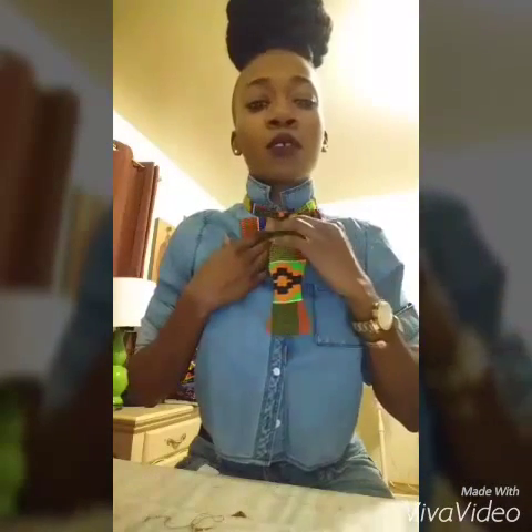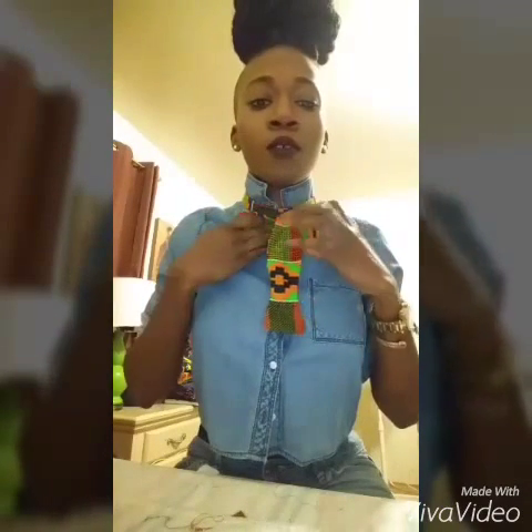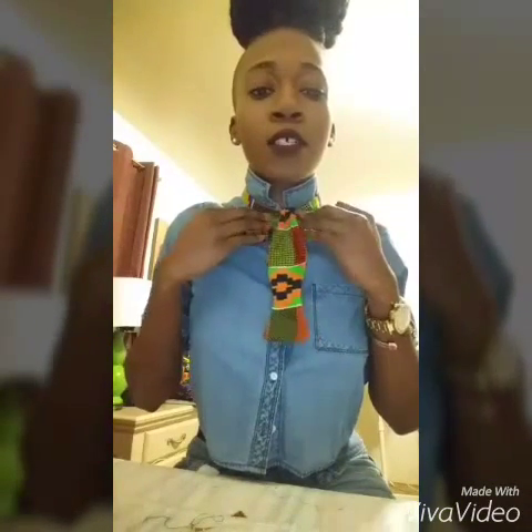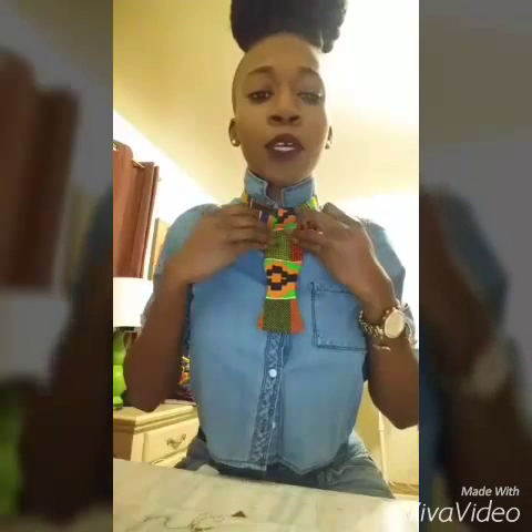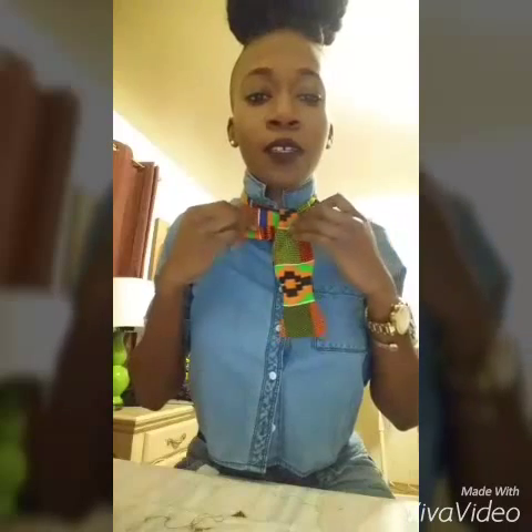What you're going to do with this piece is bring this longer piece down and over your half of a bowtie. It'll look sort of like an elephant's trunk. And the next step would be to take the two bowtie pieces in the back and sandwich the elephant's trunk.